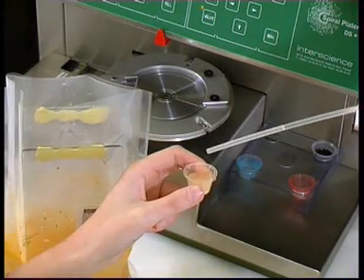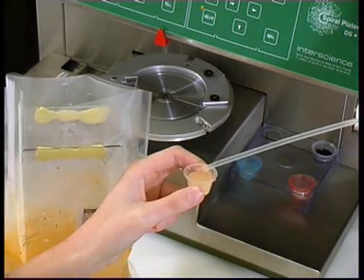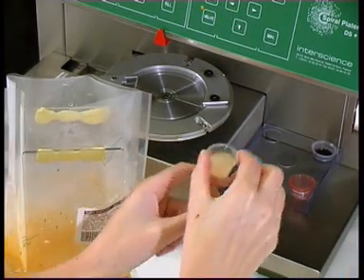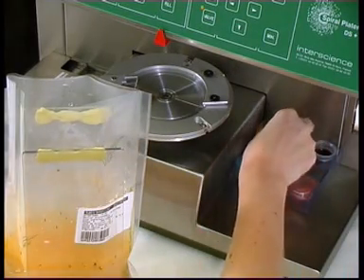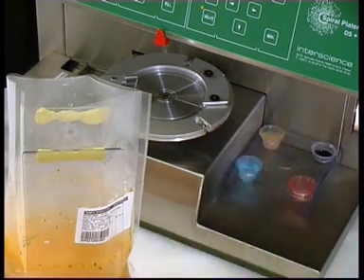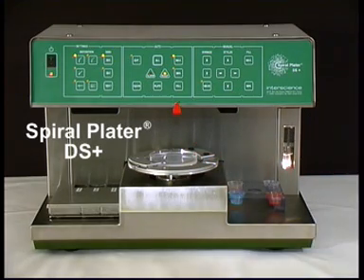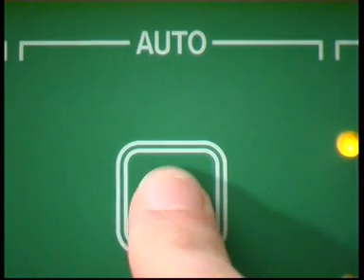To count the bacteria, the spiral method is the most reliable and efficient way. Instead of plating four or five petri dishes to obtain uncertain results, the spiral method plates only one dish, thereby eliminating successive dilutions and intermediary incubations.